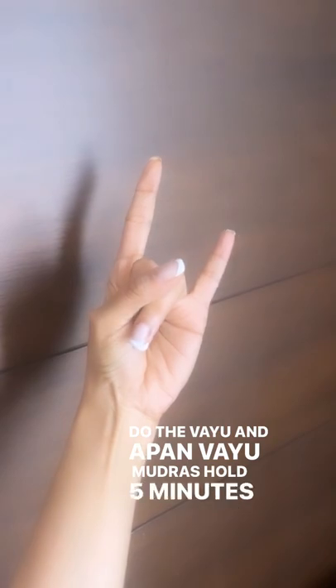Do the Vayu and Apan Vayu mudras and hold these for five minutes to control sweat.